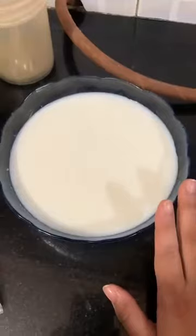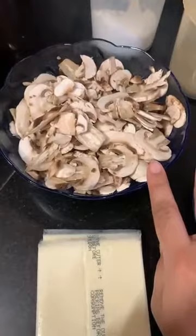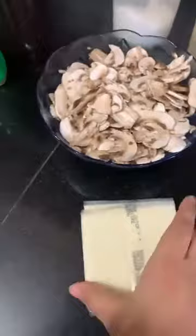We are making a creamy mushroom toast today. A creamy mushroom is a really quick recipe with very few ingredients. I am taking about 2 cups of Amul milk which I have already measured out, and about 1 whole pack of mushrooms that is about 200 grams — I have thinly sliced it. I am going to be using Amul cheese slices — 6 of them — along with basic spices and oats flour.